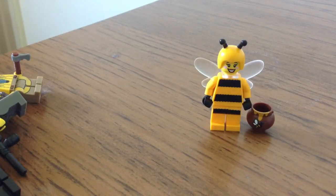She has a bee on her jar and honey in the jar. We got that jar in series 6 for the Leprechaun, but it didn't have any printing on it.